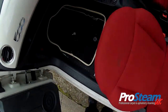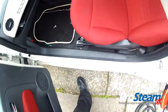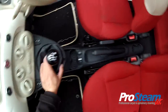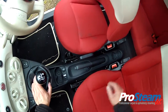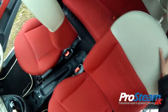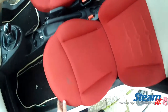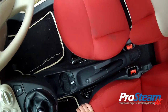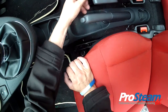Hi, this is Russ with ProSteamUK. Today we have yet another Fiat 500 with soiled seats. This vehicle was only purchased about three months ago by the customer, and obviously she would have bought it looking brand new. So this seems to be a problem with the Fiat 500 seats — they re-soil very, very badly, very quickly.